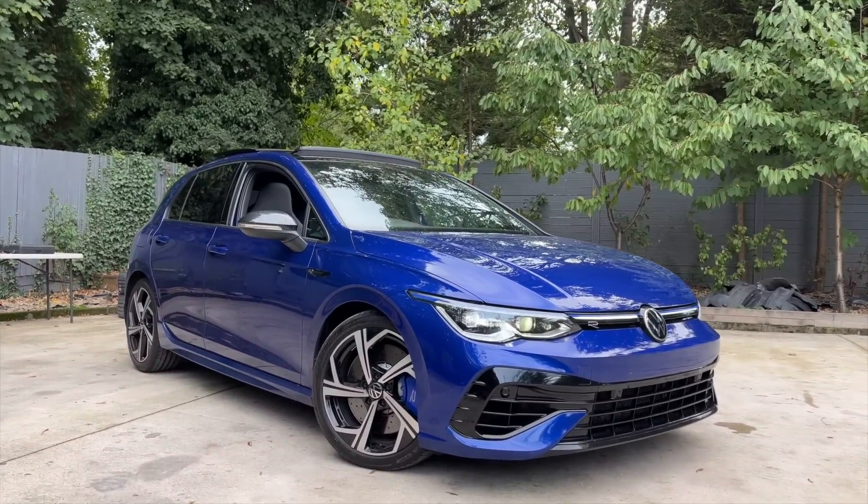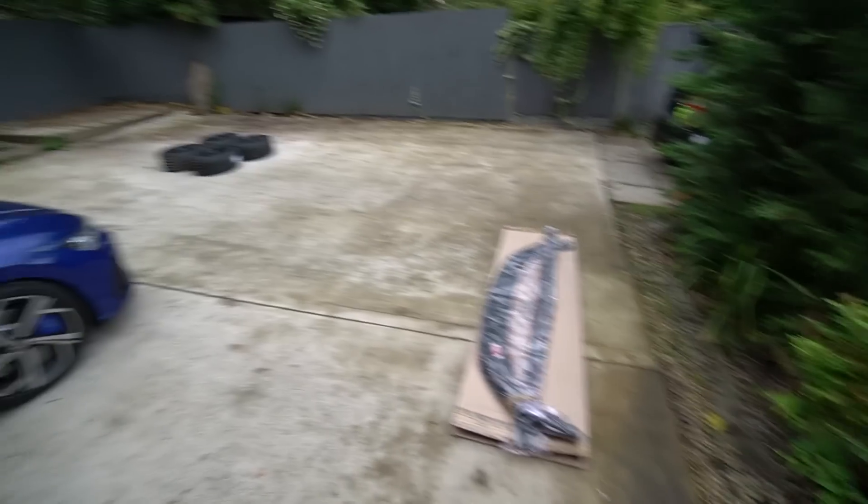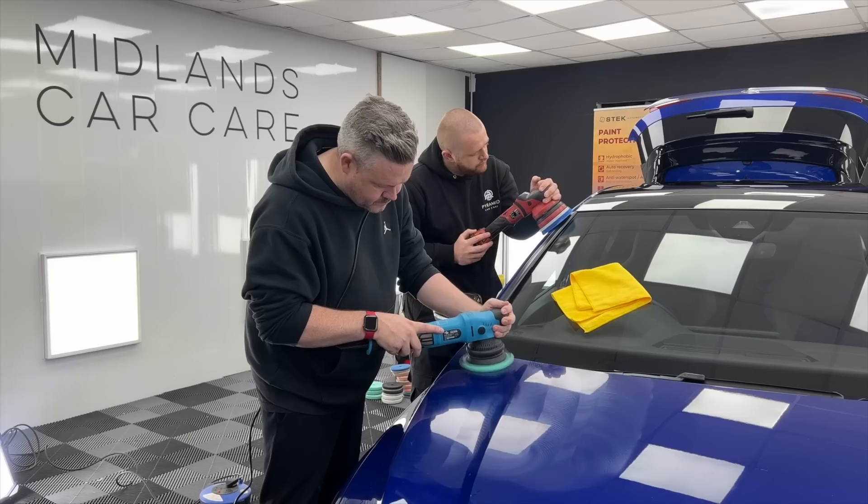Welcome back to another video. We're in the market for a Golf R and we're going to be doing the first modifications today. It does look a bit soft in standard form, so I definitely need to address that before we get any further with tuning. We've got a number of things on the agenda today: splitters, wheels getting detailed, and also getting lowered. We'll begin with that first and head over to our friends at Evolve Automotive.